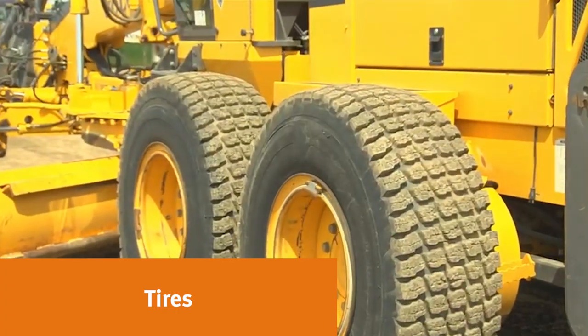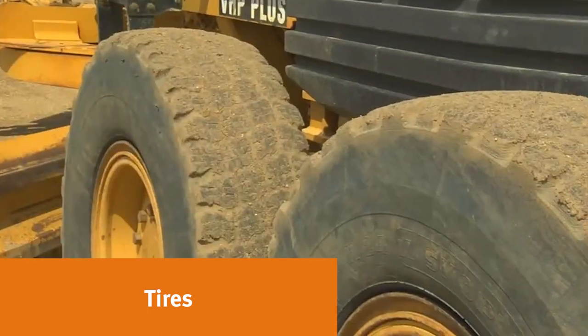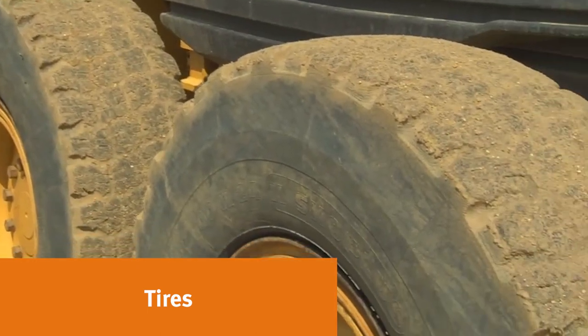Make note of tire size, condition, and percent remaining. Look for any tears and excessive damage to the side walls and treads. Take a photo if necessary.